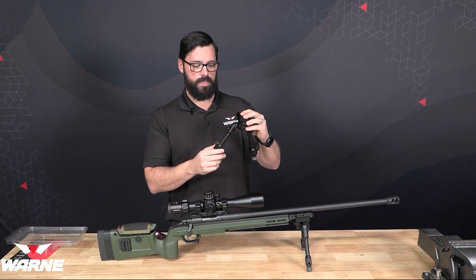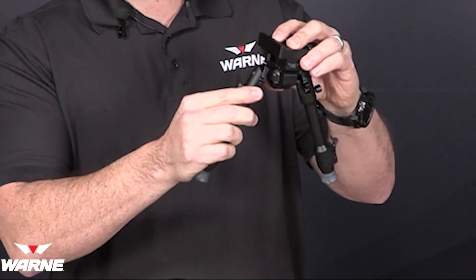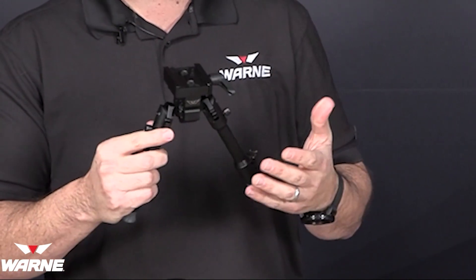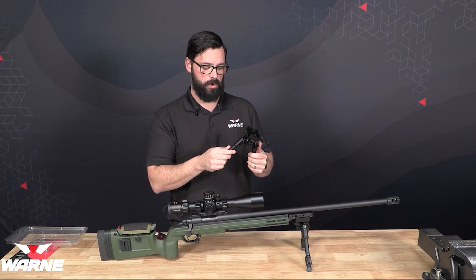The other thing has to do with the panning and canting ability of the bipod. How it comes packaged, it's going to be able to both pan as well as cant. Some shooters prefer to be able to lock that pan feature so the rifle will only cant, and we can show you how to do that as well.